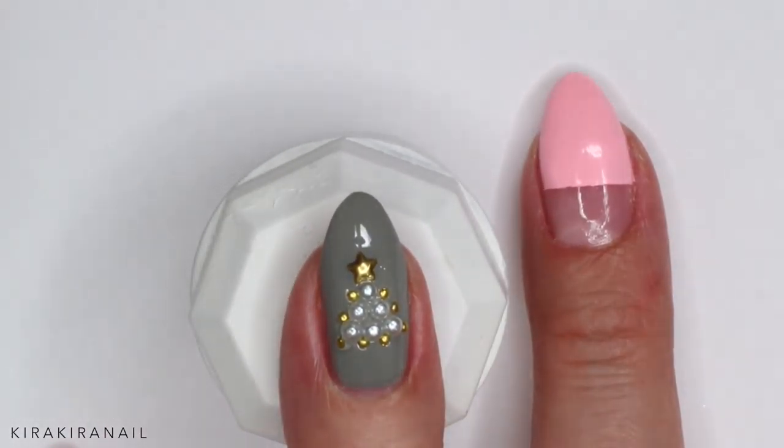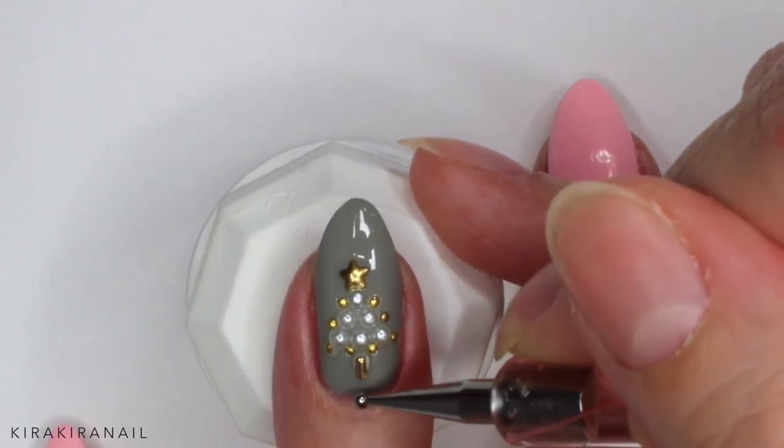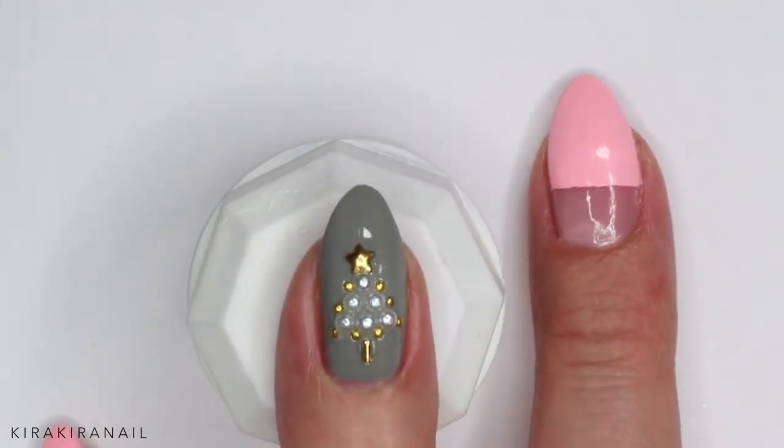Then take some microbeads or studs and add them as shown. I'm pretty sure that I got all of those decoration items on Born Pretty Store, and I'm also pretty sure I got them years ago — I'm gonna try and look for them. If I find them or find a similar product, you can find them in the info box below. She used studs for the trunk but I used something else — I had these long, straight, thin metal studs at home, which I can link down below, and I felt like they would give more of a trunk shape, so I used those instead.